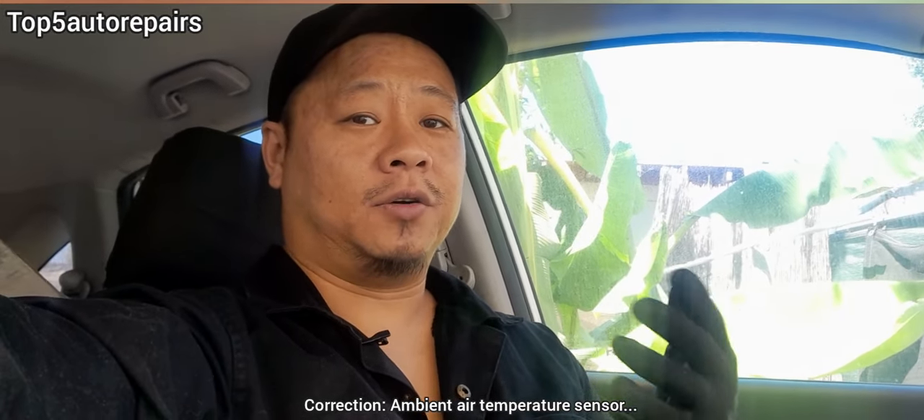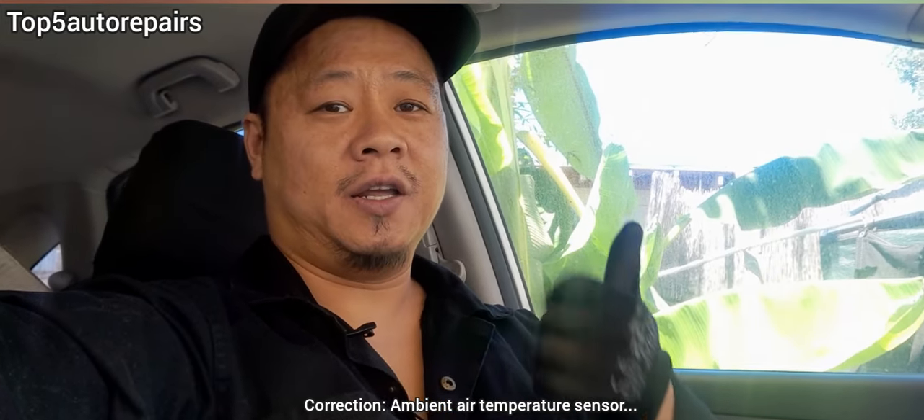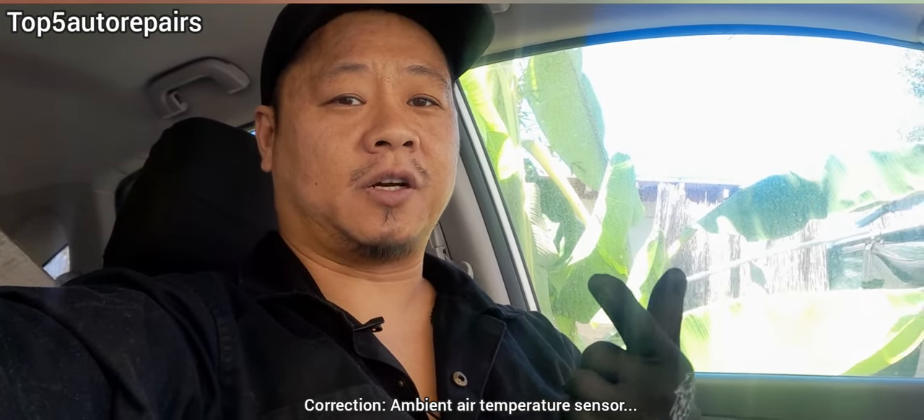The first sign that the ambient temperature sensor is failing is that the check engine light is going to turn on, and you're going to get ambient temperature sensor codes such as P0070 to P0074.